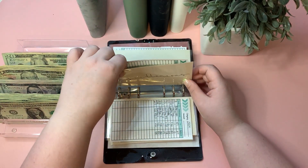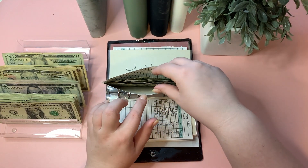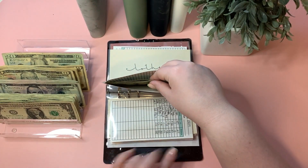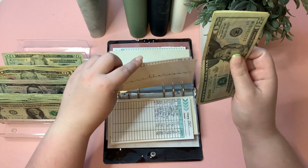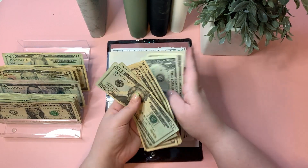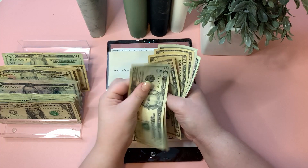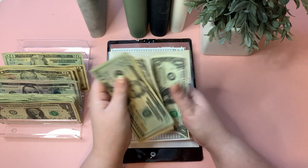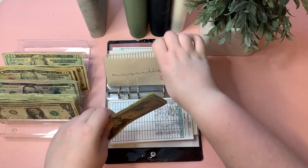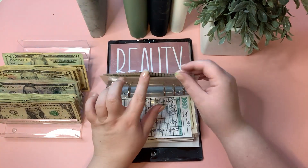Miscellaneous is getting $5, bringing it to $78. And clothing will also be getting $5 — I keep putting stuff in my cart on Shein and other online stores but never checking out. I'm worried I'll accidentally click checkout one day and be in a world of trouble.